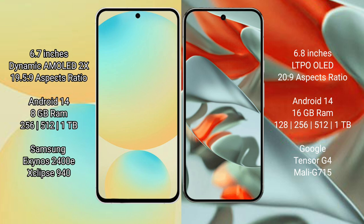Samsung Galaxy S24 FE runs on the Android 14 operating system. Google Pixel 9 Pro XL also runs on Android 14. Samsung Galaxy S24 FE has 8GB RAM and 128GB, 256GB, or 512GB internal storage options.